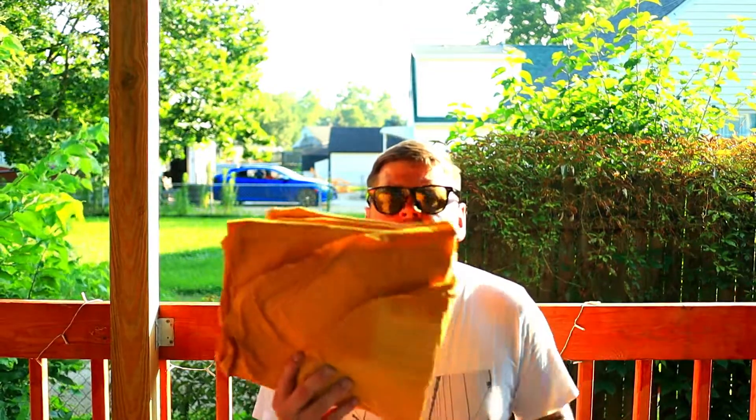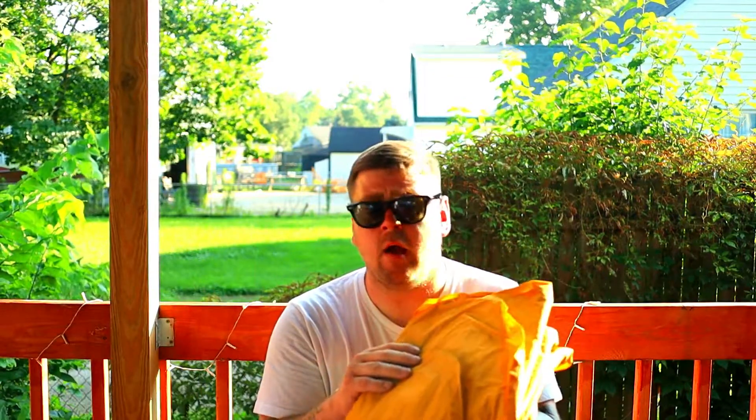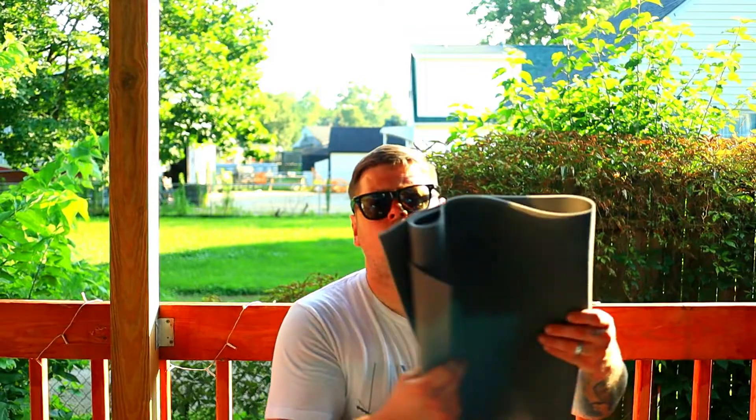Here's another change. I was using the Therm-a-Rest NeoAir X-Lite — the long, wide version. There's nothing wrong with it, I sleep good on it, but I'm trying to save weight. I came across the Gossamer Gear 1/8-inch foam pad. I know a lot of people say there's no comfort or insulation value — I get it. But it's only going to be for summer months, and I could go lay on concrete and go to sleep no problem. I'm going to try it out, and if it doesn't work for me, I'll go back to the Therm-a-Rest NeoAir X-Lite.